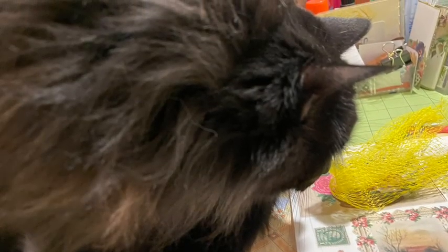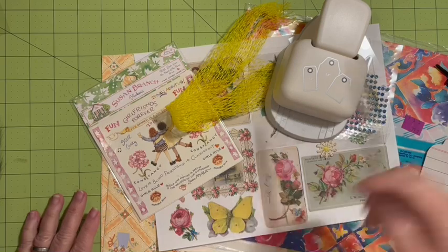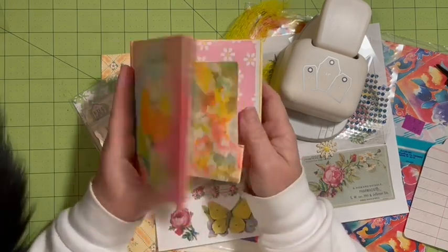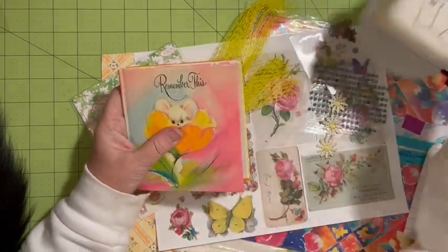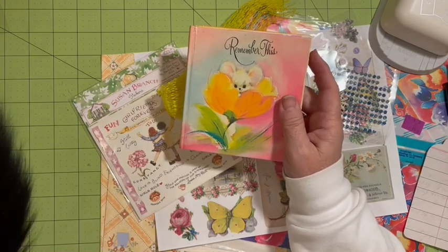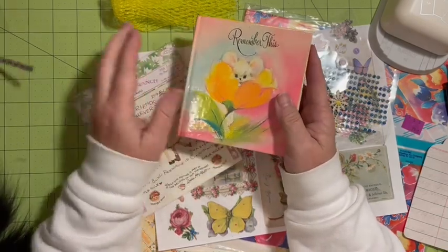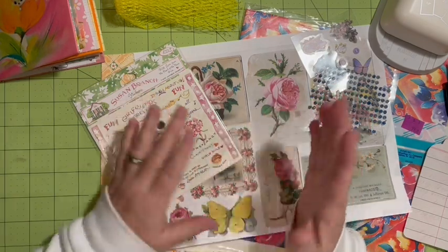Today we're making our first five embellishments — let's get to it! Hi everybody, it's Julie. I'm here with my first video for the April Anything Goes A to Z Junk Journal Challenge. I'm going to start out with the little goodie that I started in the VIP. The wind is crazy, so you're going to hear the wind. Midnight has joined me on the desk here — she thinks she needs to be right here. So, we're going to go ahead and start with the letter A.